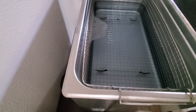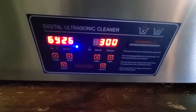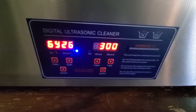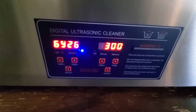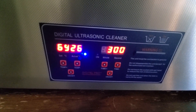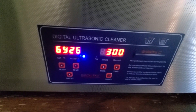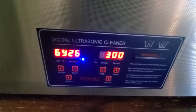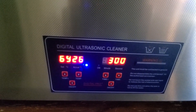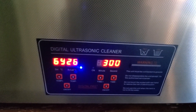Then you want to go ahead and set your ultrasonic cleaner to 69 degrees, somewhere around 50 to 70. Then you can go ahead and set the timer, once the temperature has gotten to where it needs to go, for about 2 to 3 minutes.